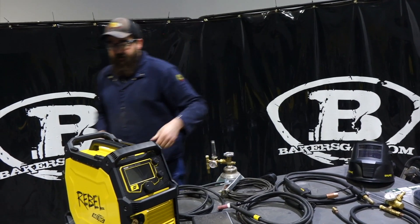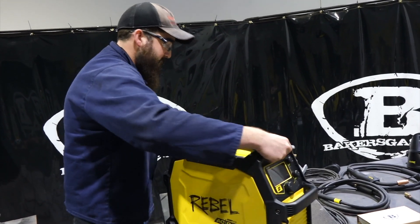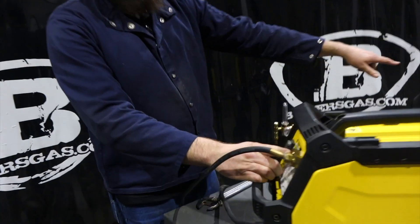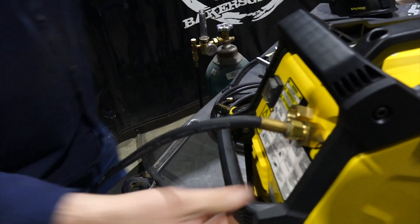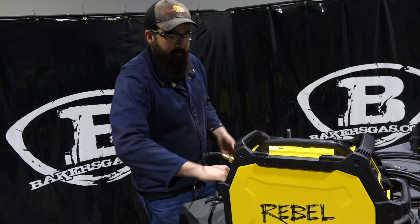That leads me to my next point: hookup and switchover. On the back of this unit, as you can see, there are two ports. So we're going to have two regulators hooked up at once — you can add that regulator right there and leave them hooked up on your cart with two gas cylinders: one for argon gas and one for your mixed gas for MIG welding.